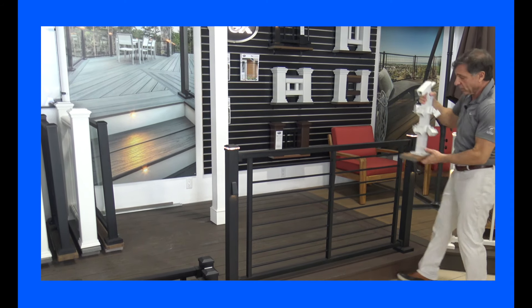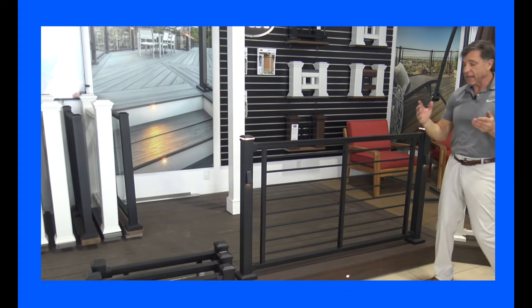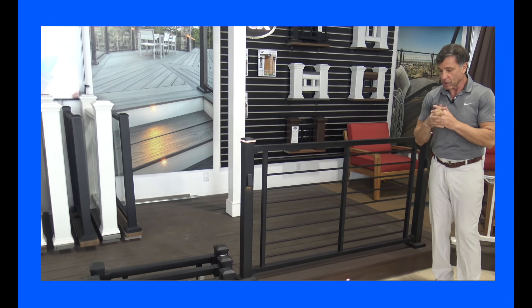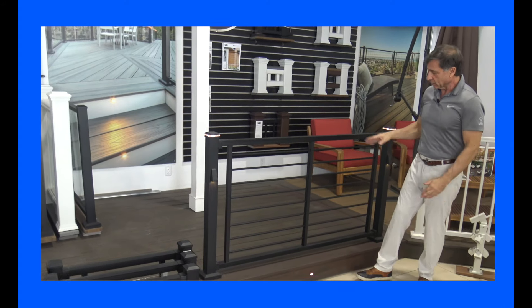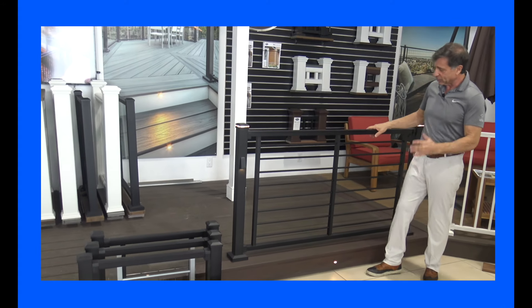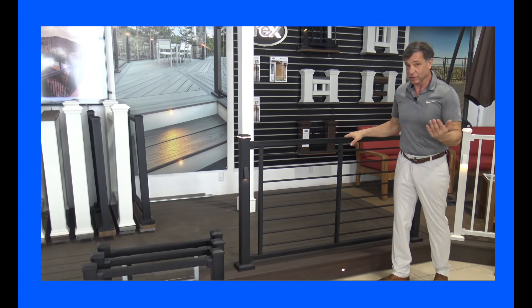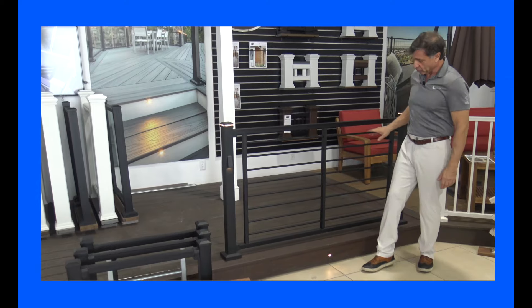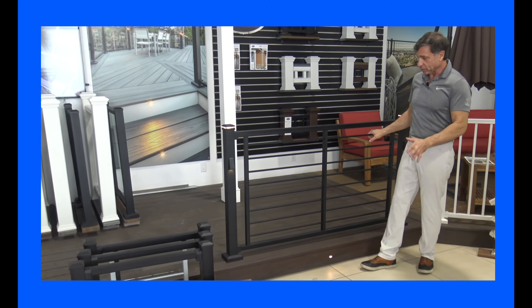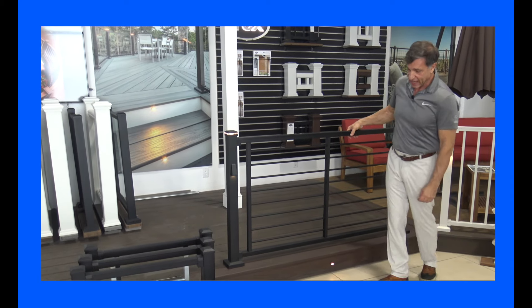My friends at Trex think of all the little different angles. People at Trex always like to know that you have all the bases covered. So Trex said, we have this — let's put out a rail that's a little bit nicer, a little bit more interesting. So they have their rod rail. It's a horizontal rod, and of course it's very strong. We sell quite a bit of it and we stock it here at No Maintenance Decks.